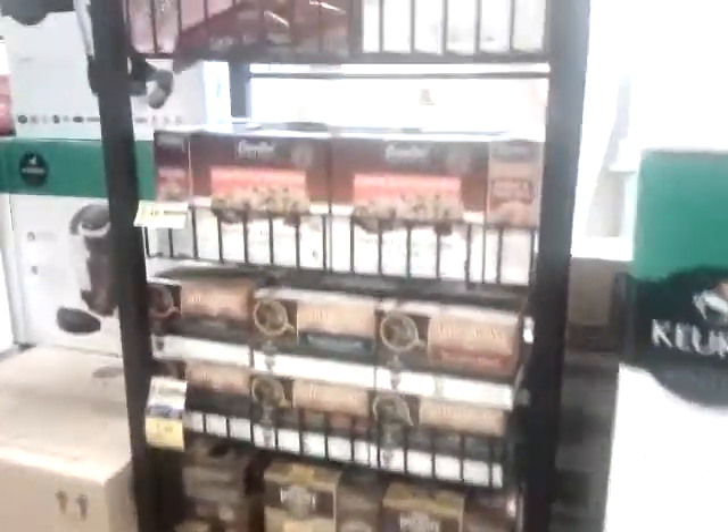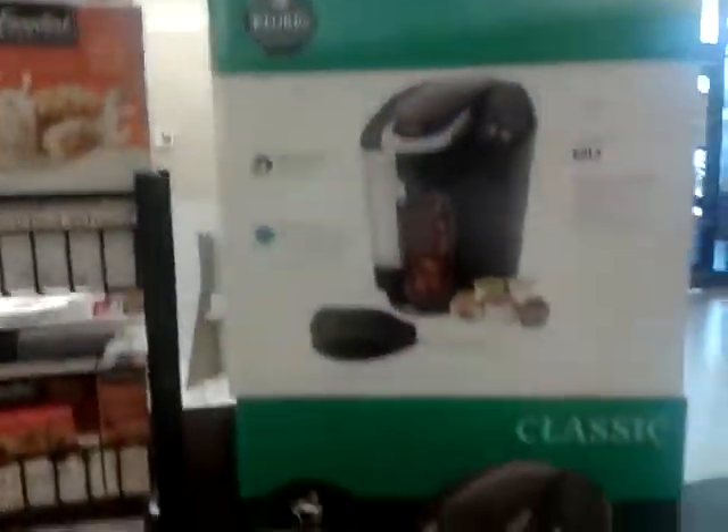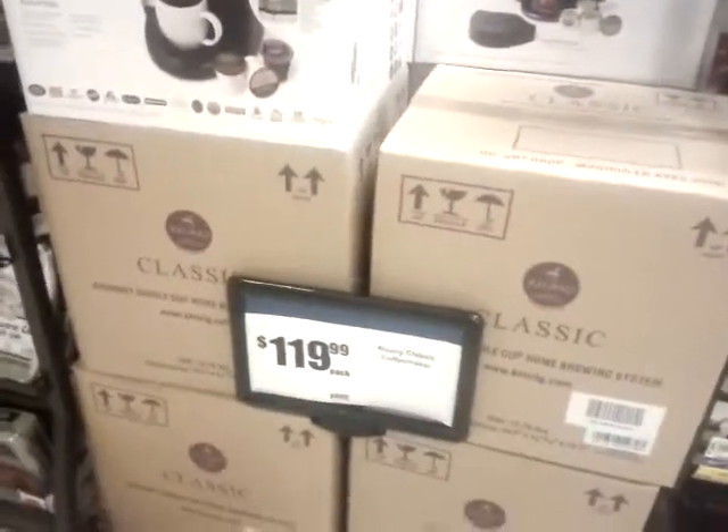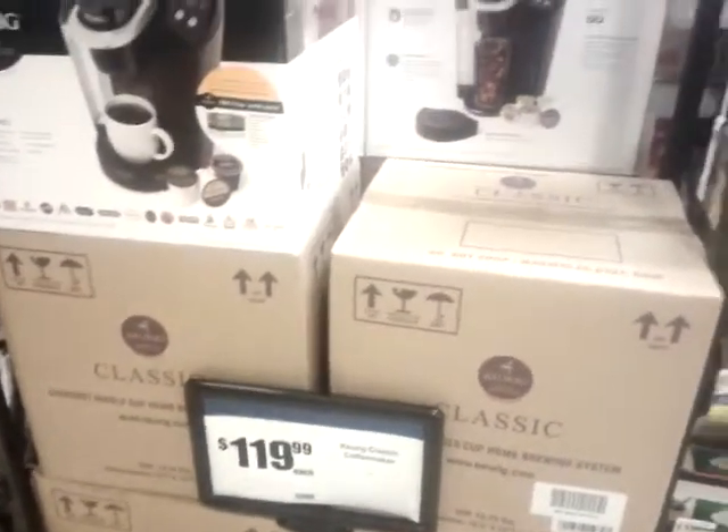I didn't mind the stuff I'm being given to promote. I actually have more stuff in the box, but due to space limitations, this is what they'll show. The price — it's $19.99 for the box, and they're giving out coupons for $2 off.